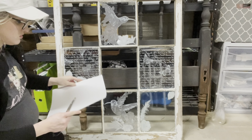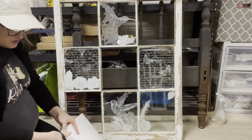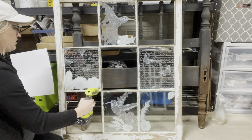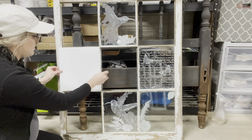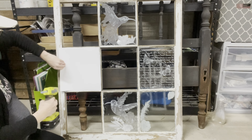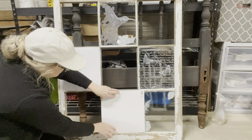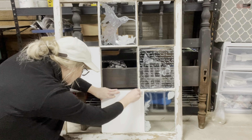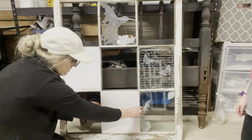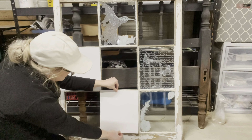As you can probably tell, it was hard to see that transfer because there was no background on it. Usually when you put these on furniture, they go onto a painted surface — white or gray or whatever. So I took this white cardstock I had and just hot glued it around the back of each window pane. That way, when you turn it around, you can see the actual design on the transfer a lot better. I did that to all four backs. I was going to paint the back side of the transfer, but I wasn't sure I wanted it to be permanent, in case I wanted to change the color later, so I used cardstock so it wouldn't be permanent.